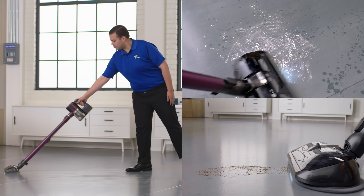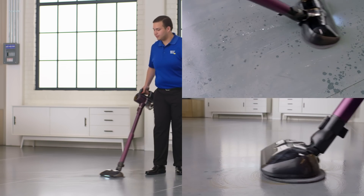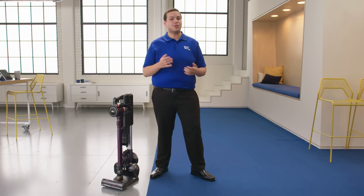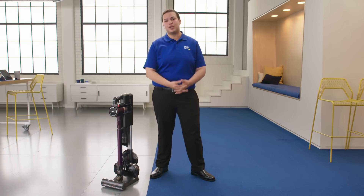When you use the mop attachment you don't have to worry about adding any extra chemicals or anything else. All you need is tap water and you're good to go. One of the reasons why I love the LG Chord Zero is because my dog is an absolutely messy drinker, so it's really nice to just put on the mop attachment and go right in and clean that up without having to do too much extra work.